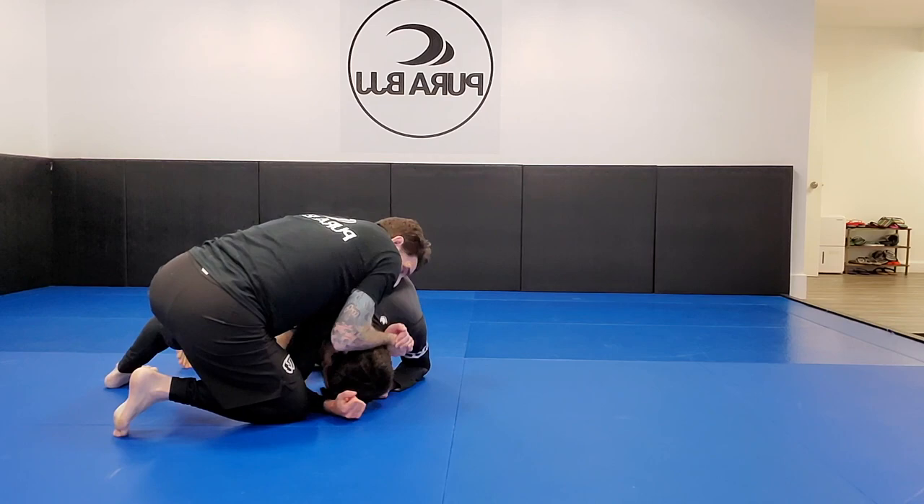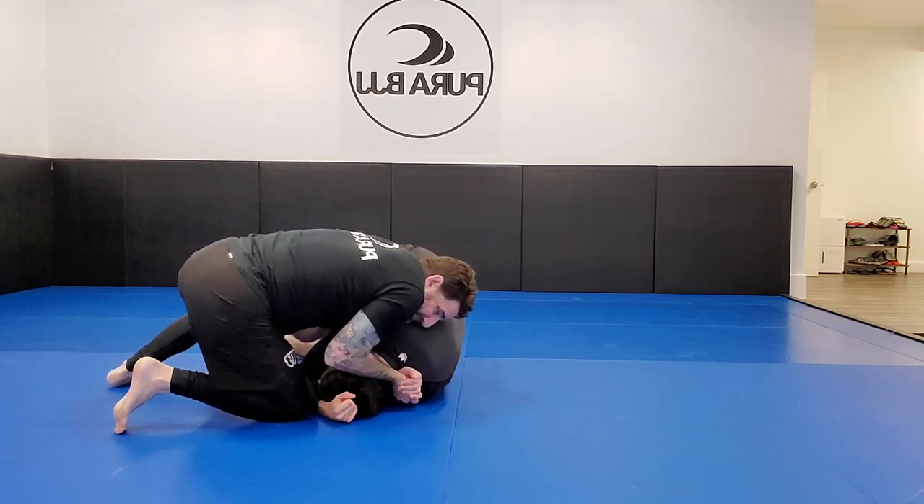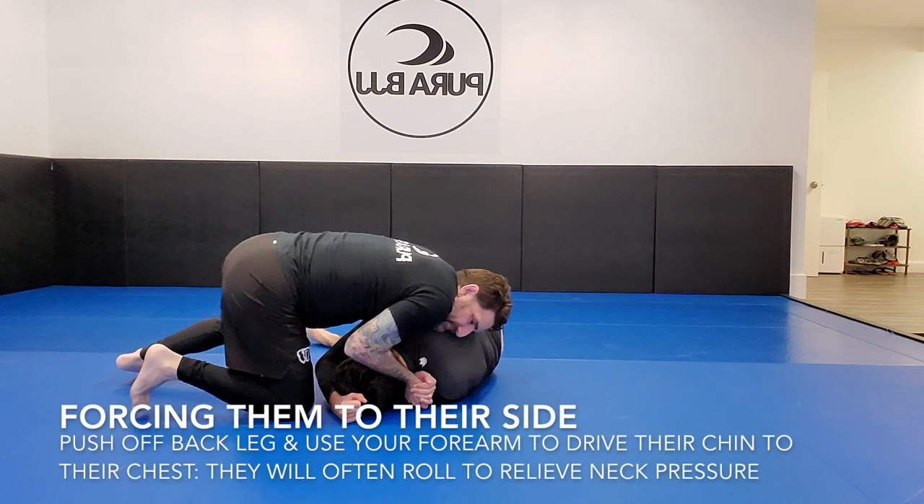What I'm trying to do is force him onto his side — that's the critical part of this choke. I'm using my back leg and arms together to drive my opponent forward. The point of the vice grip is to crush his chin to his chest as I do this, because the front roll is caused by neck pressure. It's very uncomfortable to have your chin crunched to your chest as I drive off my back foot — it creates pressure and makes you want to roll to relieve it.